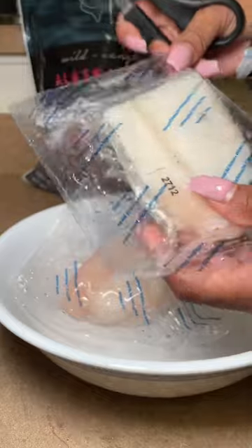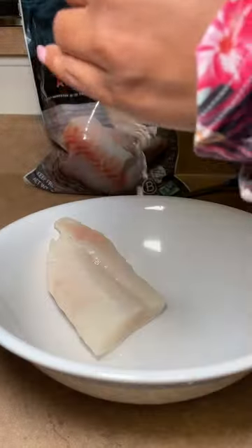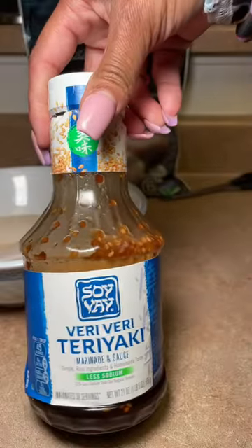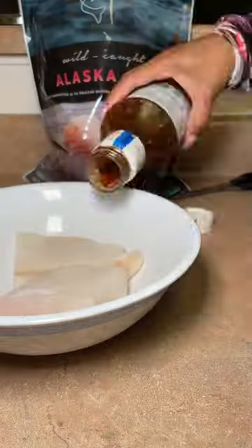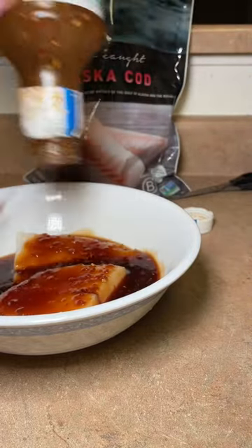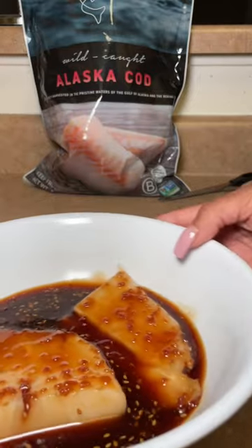Today we're making wild caught Alaskan cod. If you are a fish eater, you're probably aware that cod does not really have much flavor to it. So I like to go in with this very, very teriyaki sauce. You can get this from your typical grocery store, or whatever kind of marinade you like for your fish.